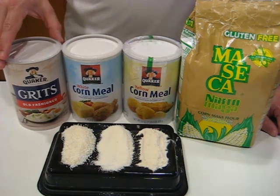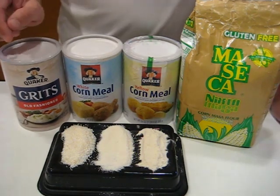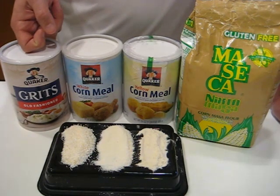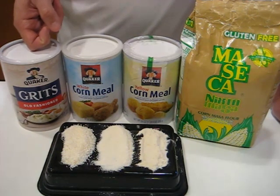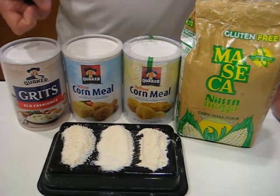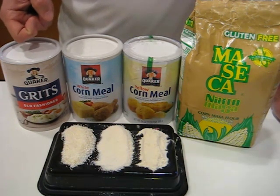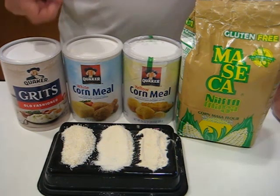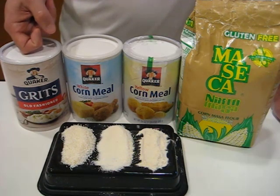And then I've got the grits down here. This is a nice neutral starch you can use in a million different ways — this is not simply a breakfast cereal. You can use it in the same way you would use potatoes or rice. We've already talked about how to make what they call a soft polenta, and I'm going to show you a different version as well.